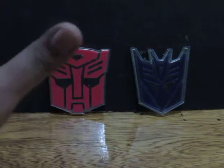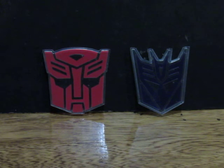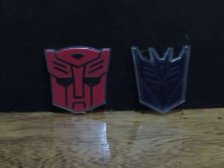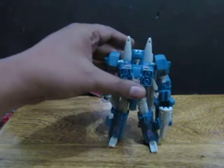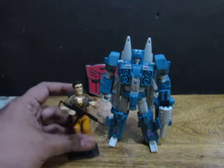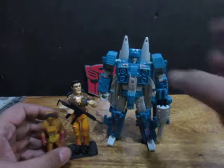Good evening YouTube, I'm back again for another video. This video is about the basics on Transformers toys — the basics on Transformers toys for dummies. So let's do this. Transformers is a toy line of robots, and I'm sure you guys know what a robot is.